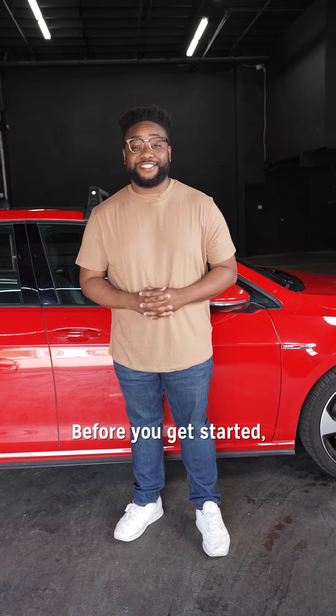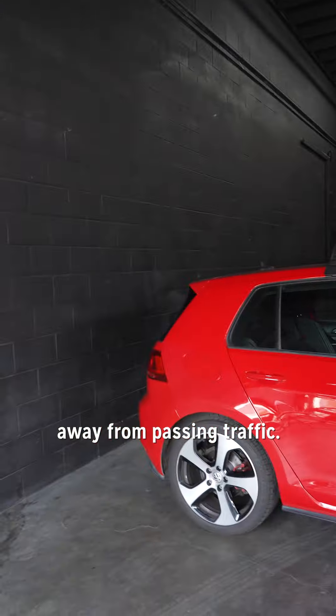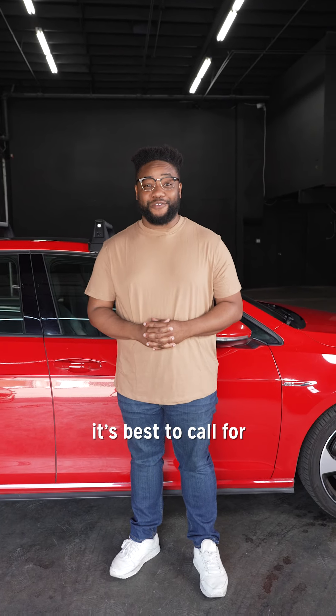Ready to learn how to change your tire? Before you get started, always make sure you're in a safe area away from passing traffic. If you can't do that, it's best to call for roadside assistance.